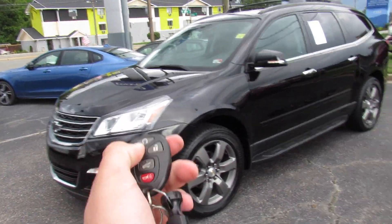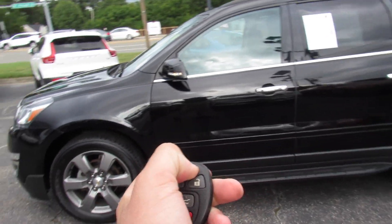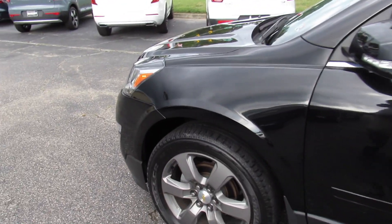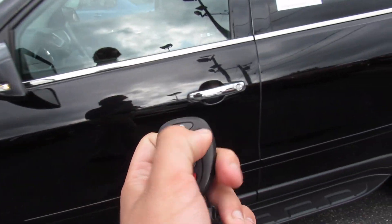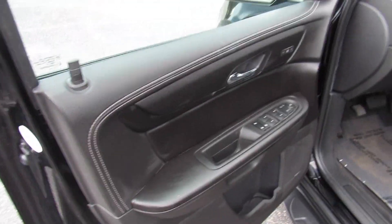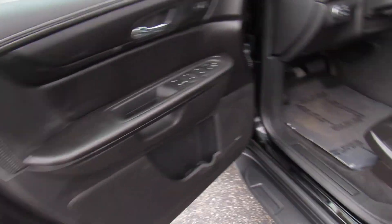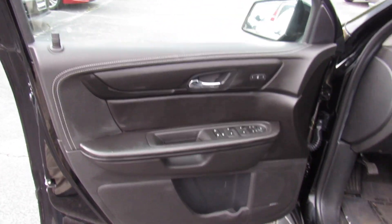Go ahead and get in this one. It does have remote start — just make sure it's locked, press and hold right there, and just like that it will start up. And inside, this one does have the black leather interior. And obviously, this being a 2017, this is the facelift of this body-styled Traverse, so this interior is much nicer than the early builds.